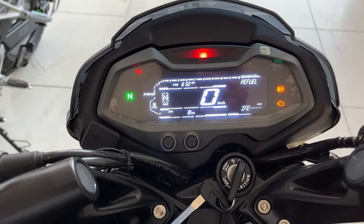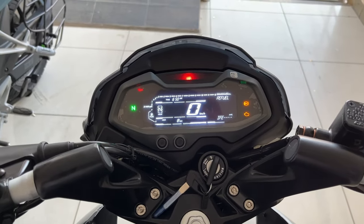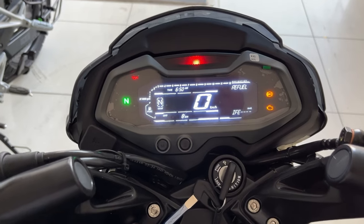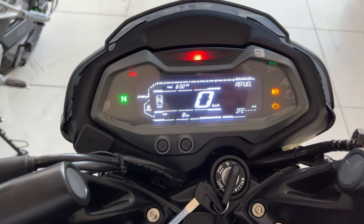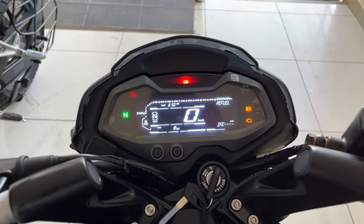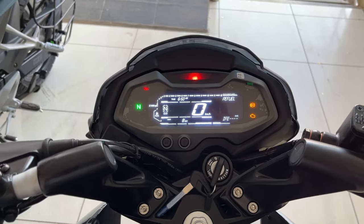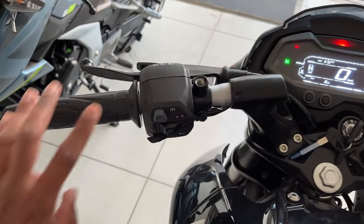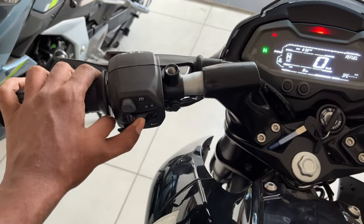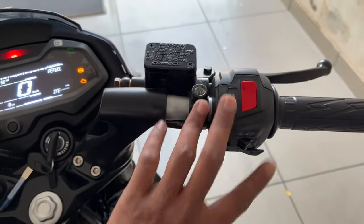Now let's talk about the instrumentation cluster or the digital display. This is how it looks — it hosts all the features that were present in the previous version of the NS, like the gear indication, the speedometer, and the tachometer, along with new features like Bluetooth connectivity and navigation.